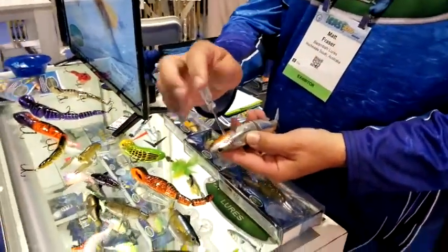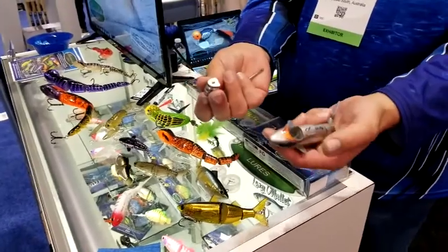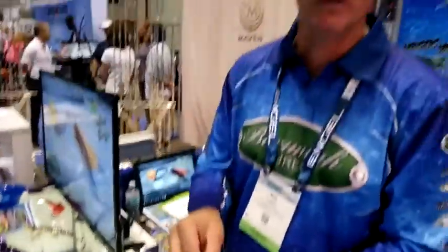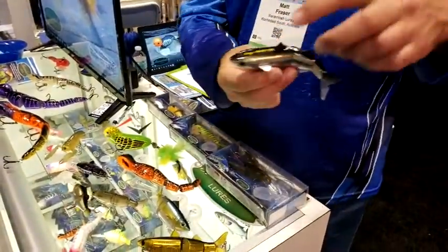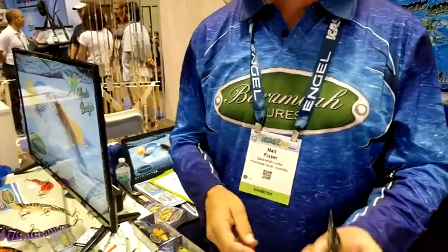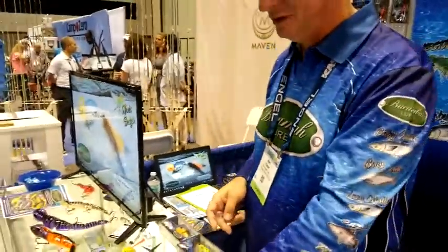It's a swim bait, everybody, with a hidden weight chamber. So you can change the weights out between plastic or lead locks. You can go from slow sink to fast sink. You can fish it from two feet to 30 feet. Toe point on the top, aluminum fins keeps it tracking deep. It's got an awesome action on the drop. You can fish it like a lipless crankbait. And what's your name again? Matt Fraser from Berea Malewas.